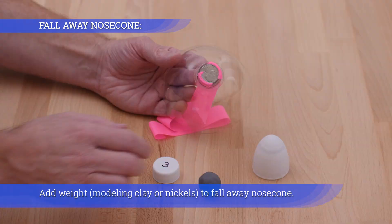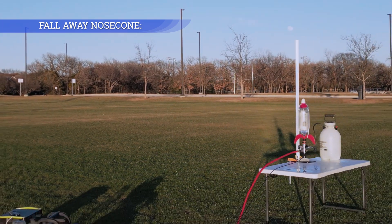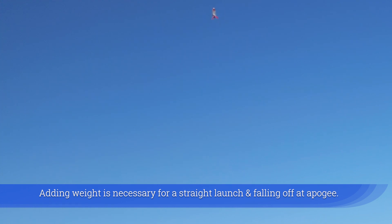Add weight — modeling clay or nickels — to the fall-away nose cone. Adding weight is necessary for a straight launch and for the nose cone falling off at apogee.